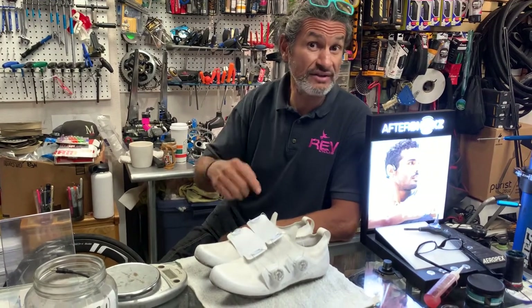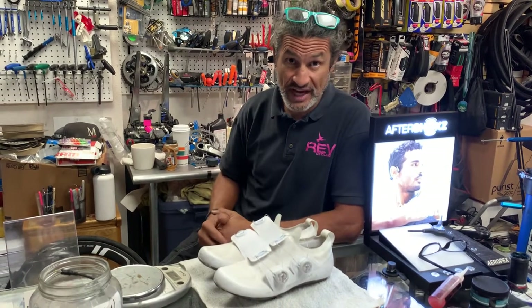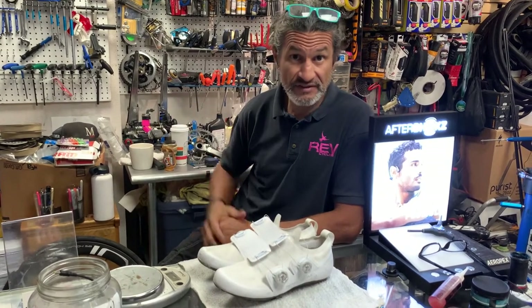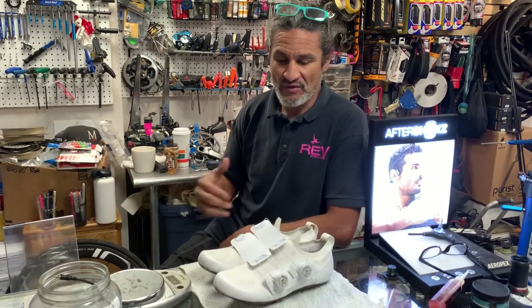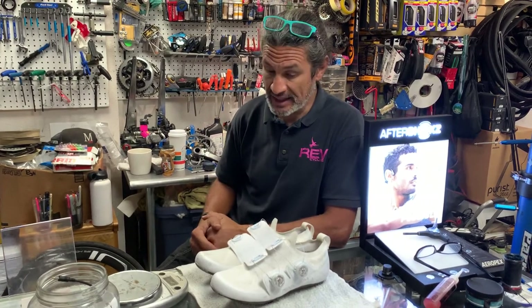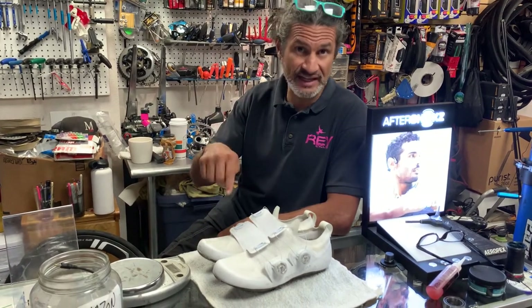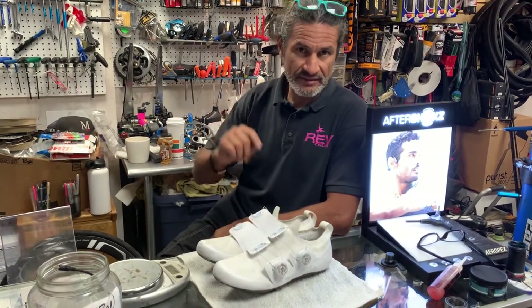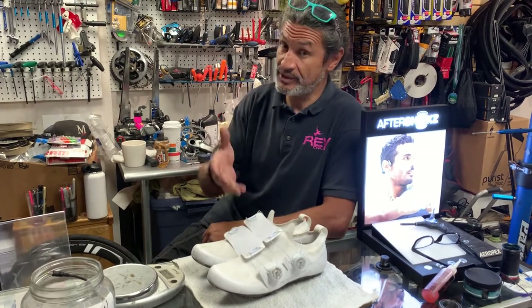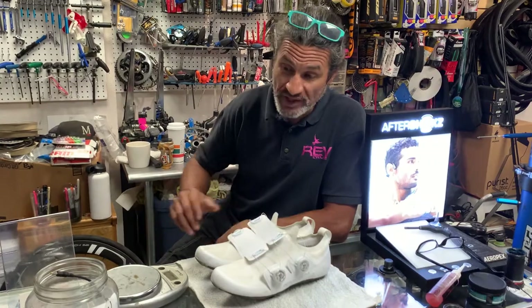Before I go into the review, I just wanted to thank you all for subscribing to the channel. We're up to 550 or so subscribers, and I thank each and every one of you for tuning in, watching the video, subscribing, and liking. Those of you who make comments, I appreciate those as well. Please like, subscribe, and hit that little notification bell so that you know when I've released another video.